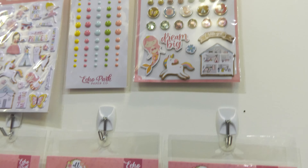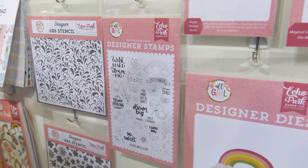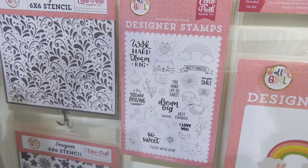We'll come down and look at the dies. Starting with the smaller dies here: the unicorn, the whale, and the banners, and then the dream big. We have a four by six stamp in this collection. These are just mock-ups, but there'll be a real stamp in there.